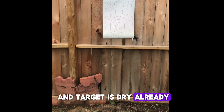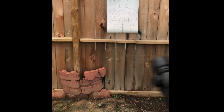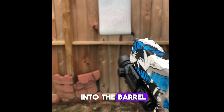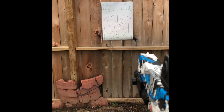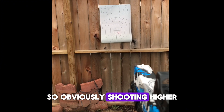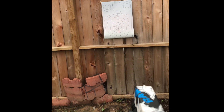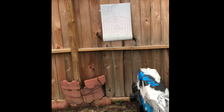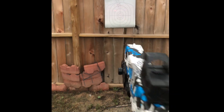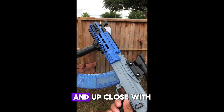Not even five minutes and the target is dry already. I'm going to test this out. There's the laser. Got to put it on auto. It takes a while for the BBs to get into the barrel. So obviously, shooting is higher than what the laser is targeting. Pretty sure I need to recharge the battery — shooting straight out of the box, there's some charge to the battery but not enough. Up close with the AK there's a lot of speed.